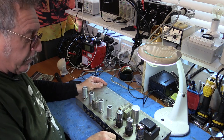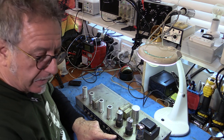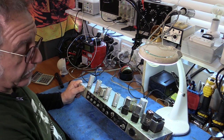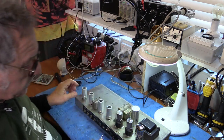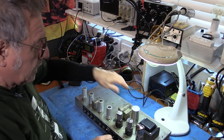Might as well check the fuse while I'm here. Normally I would halve the current rating in Australia because we've got twice the voltage, but because we're running at 110, I want to see a one-amp fuse there — which we do. So fuse is good.